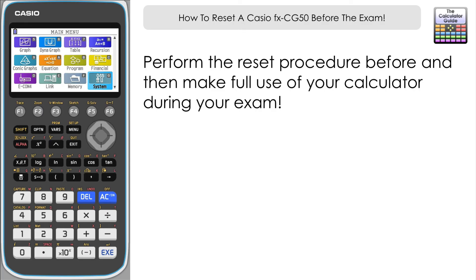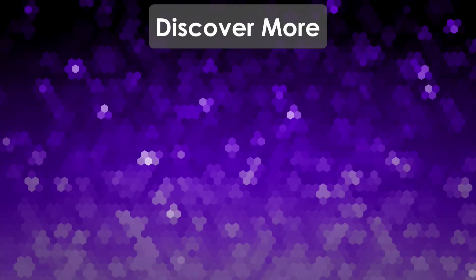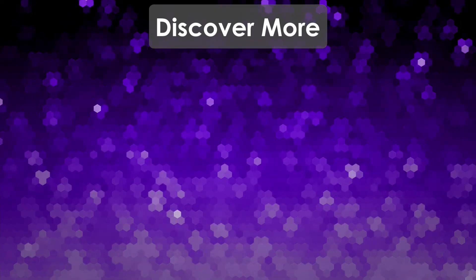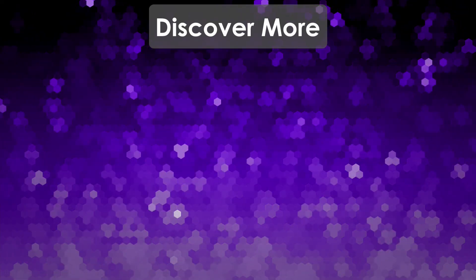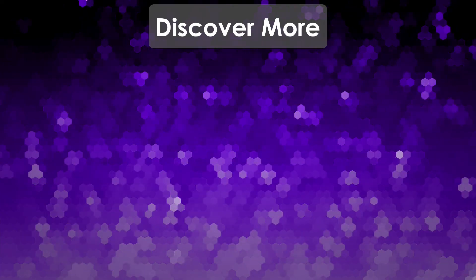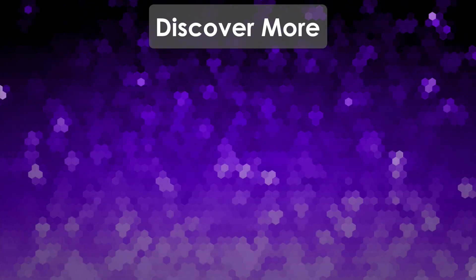So there we go — how you can reset your Casio FXCG50 ready for the exam. If you've got exams this year, I wish you the very best of luck. Keep working hard, make full use of your calculator, and don't forget to subscribe to the Calculator Guide for future videos. Thank you very much for watching and I'll see you next time.